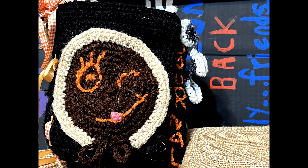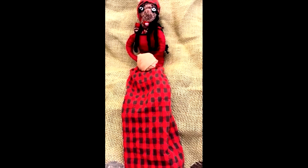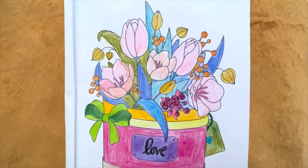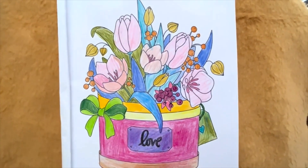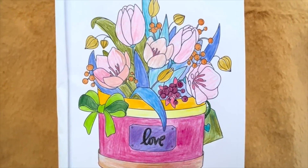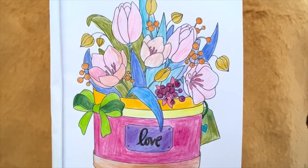Welcome back to Crafting Spirit Boosters. I hope you enjoy this episode of Improvised Arts and Crafts. Hello, hello. Welcome back to my crafting channel. It's Miss Janita. I think this is my second coloring, joining in with the collab with Grandma Sandy and Crafting with Pat.